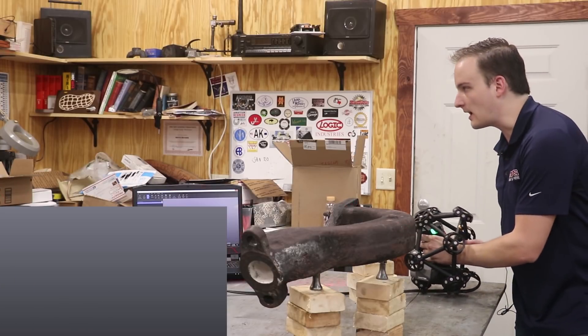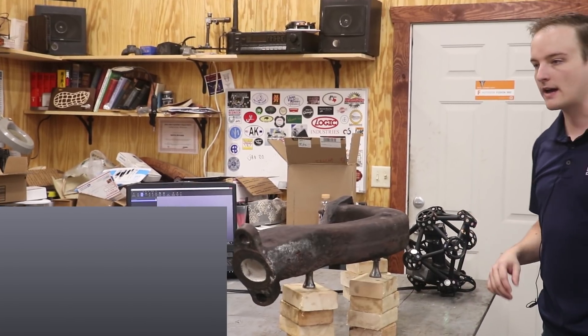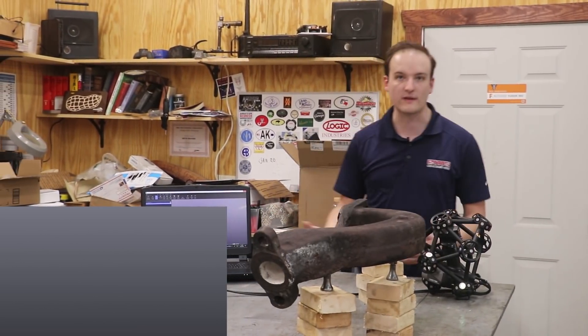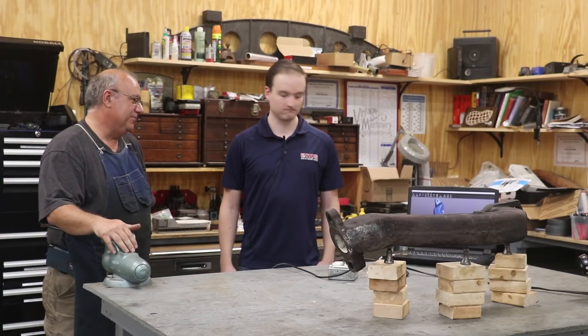And that's essentially done. From here, I would basically flip the part over, scan the other side, merge them together, and that's it. Off it goes for CAD or inspection or whatever else you might want to be using for this. It's just a very fast way of capturing an organic, as-cast, as-manufactured part. That was really pretty simple.